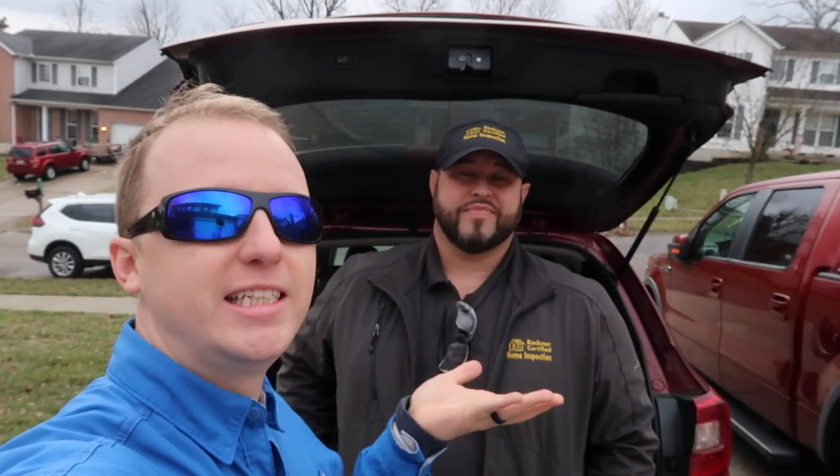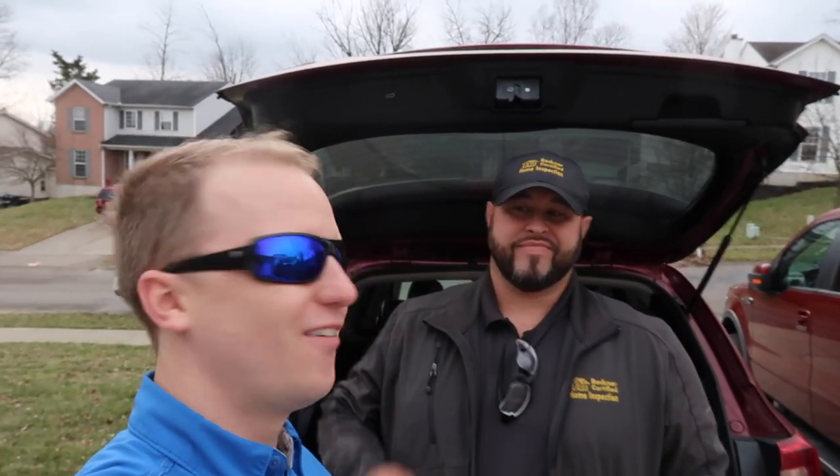We're in Ohio today with Steve Reckner. If you follow us at all, it's pretty interesting because I'm from Texas and Steve drove out of his way. He lined up a house. He's going to teach us about basements, but of course most home inspectors are tool junkies, so he's going to show us all his cool tools and how he carries them — some of the setup that he does. It's almost like he's training a new home inspector about basements.